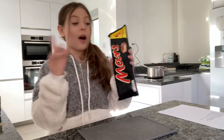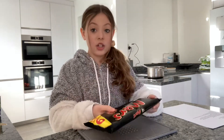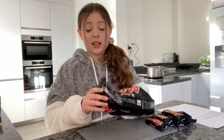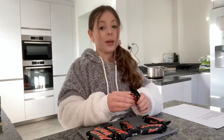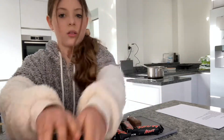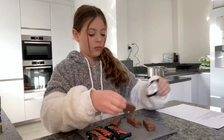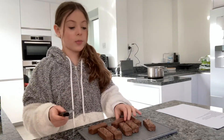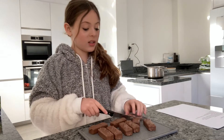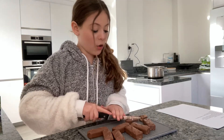The first thing we're going to do is chop our Mars bars. I have nine bars here, which are 33.8 grams each. You don't have to use Mars bars — you can use literally any chocolate — but I'm using Mars bars today. Chop them into small pieces; it doesn't have to be very finely chopped, you can chop them into quarters. It just makes it easier when you go to the stove because we're going to have to melt these.